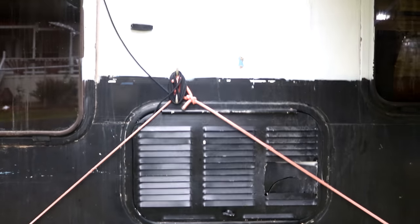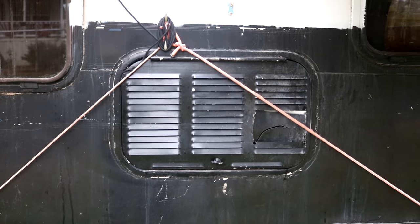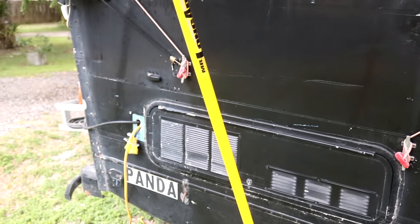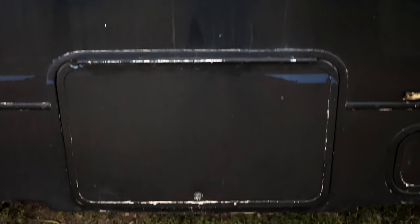I was able to replace all of them. This one didn't even have one — this was the old refrigerator vent, but now it's the bottom of my battery bank, my new battery bank, and that one's installed as well. I've installed one above this door because this one was completely missing — it wasn't even there. I always had to hold that door open, so that's going to be much better.